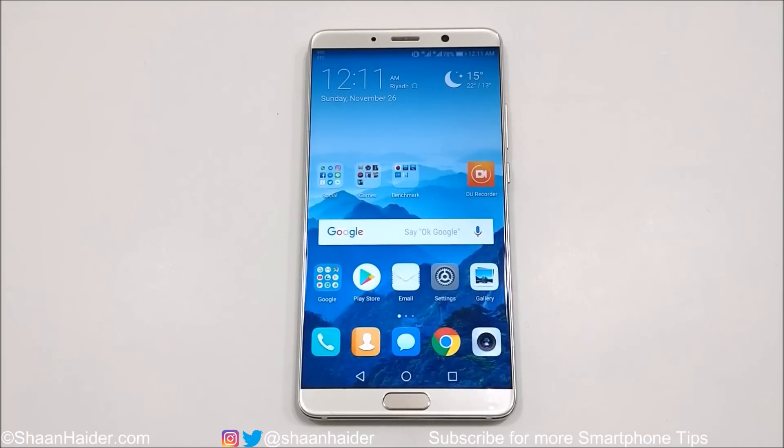Hey guys, what's up? This is Sean Heather and in this video I'm going to show you how to use the one-hand UI on your Huawei Mate 10 or Mate 10 Pro smartphone if you feel that the device screen is so huge and you are facing difficulty in using it properly.